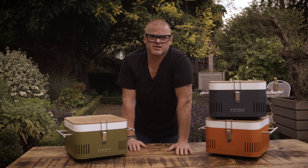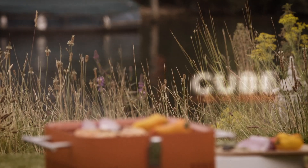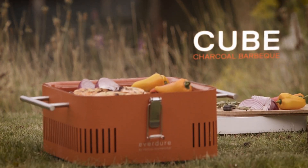The idea of a portable barbecue, something that you can just take with you on a picnic, is fantastic. And that's exactly what the cube is. It's very compact, it's very stylish.